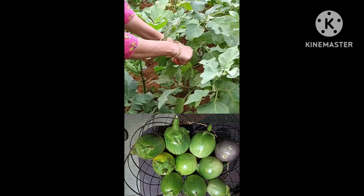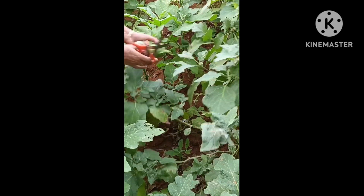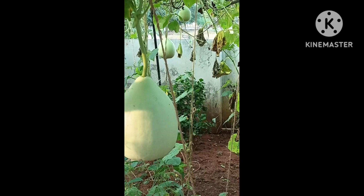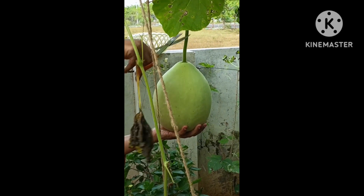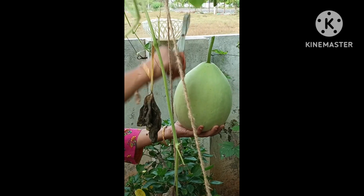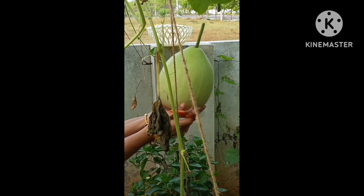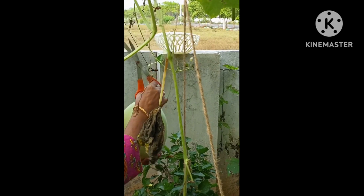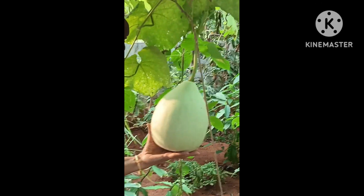This is our last week's video. When we have to harvest the dantilok, we will harvest the dantilok. The dantilok is a big size, but this one is a small size.